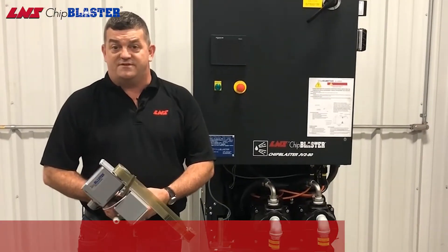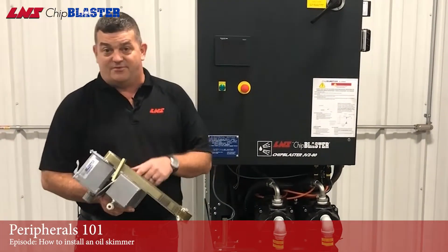Hi, I'm Barry Garner from LNS Chip Blaster Service. Today we're going to install a skimmer on this bad boy over here.